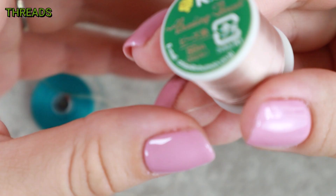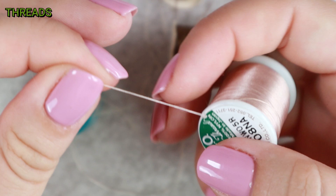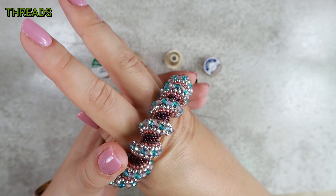Another great thread is KO. Its thickness also corresponds to Nymo B and it has one interesting feature: it can be stretched but it snaps back into position. So it's perfect for bangles — you will be able to stretch it over the knuckles and then it will bounce back to the original shape.